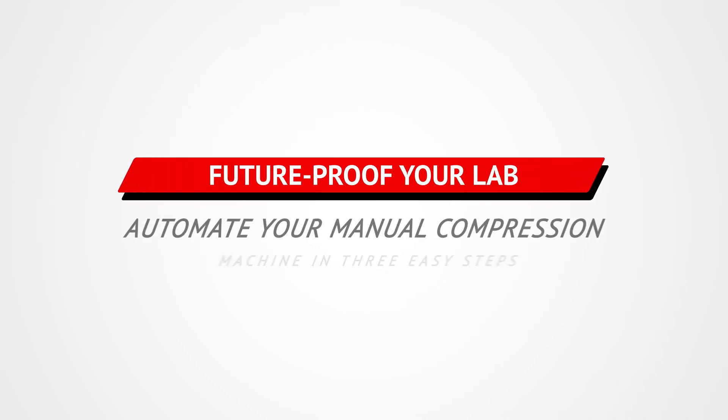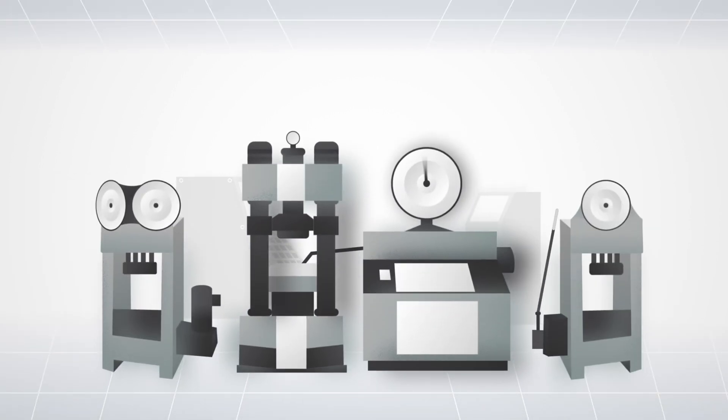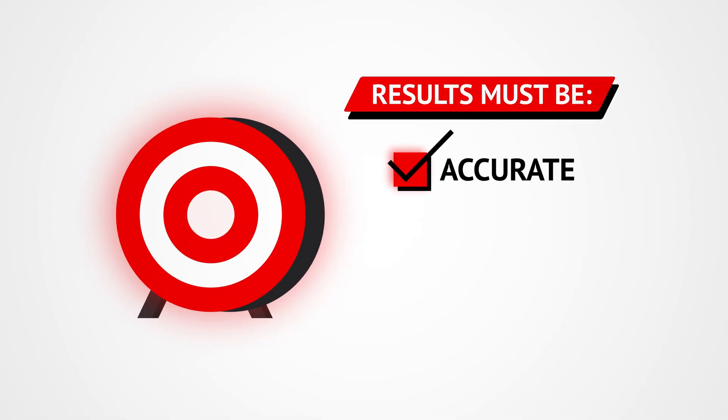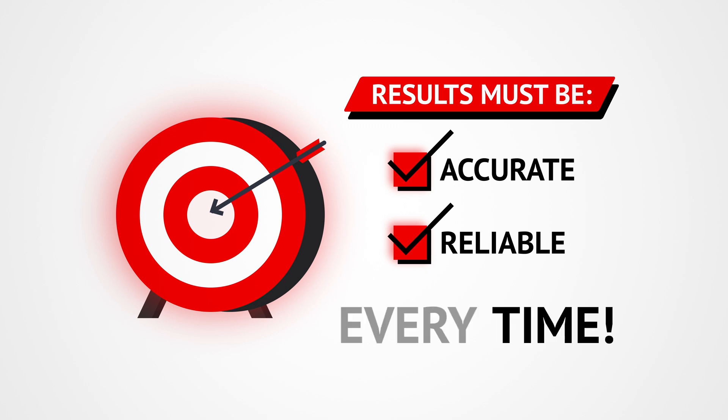Future-proof your lab. Automate your manual compression machine in three easy steps. Your older testing compression machines may have served you well over the past years, but today's materials testing industry demands total accuracy and strict conformity to international standards.